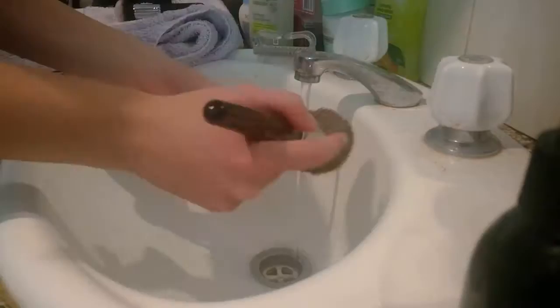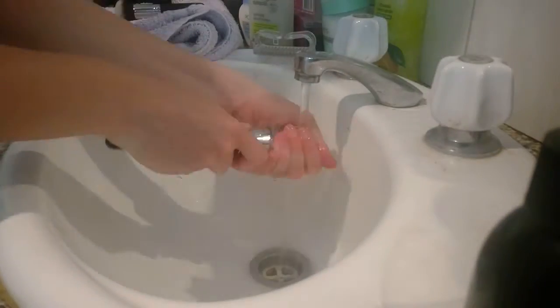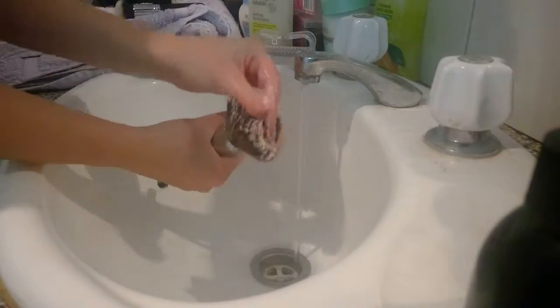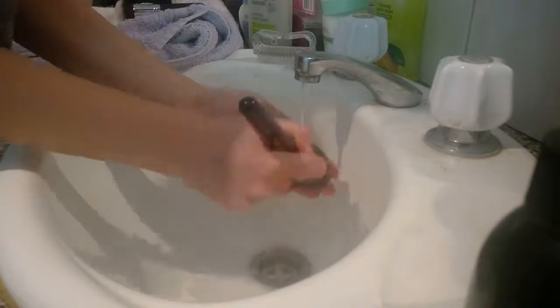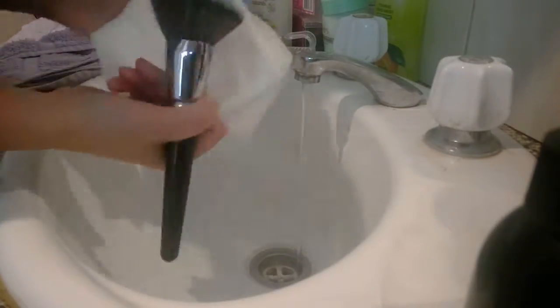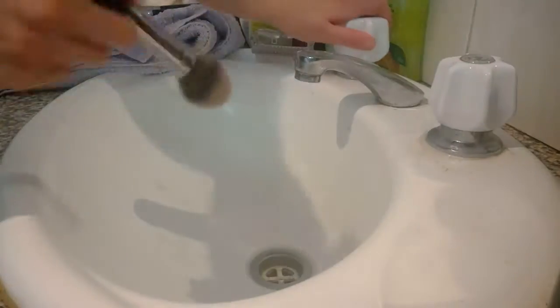Now that I've dried off my brush on a little bit of paper towel, it's all clean. I'm going to set it to rest. Now I'm taking my powder brush and I'm going to repeat the process all over again — making sure I'm really getting into the bristles and giving it a good scrub to make sure there's no extra foundation, powder, or soap left. I even scrub it while I'm rinsing.